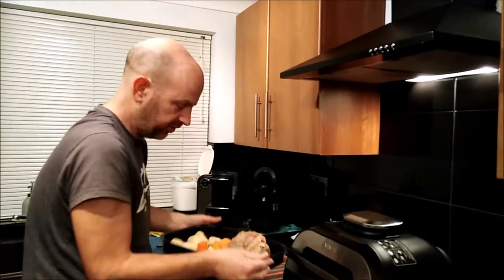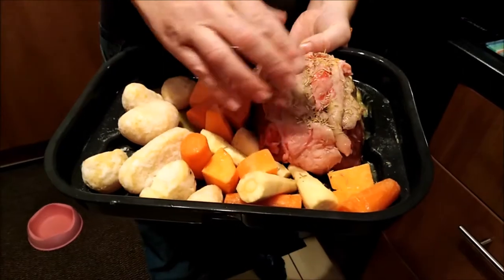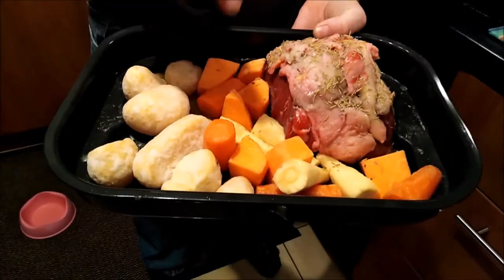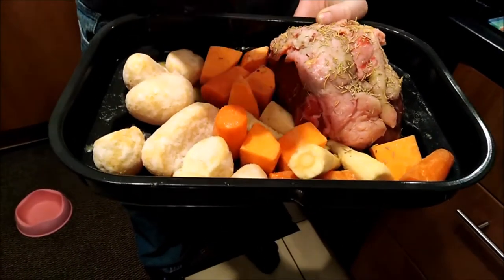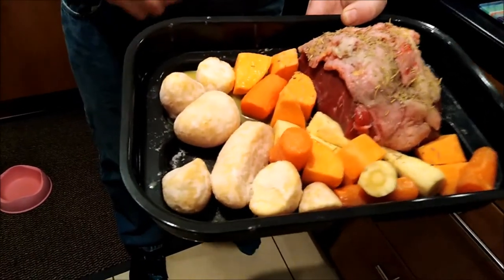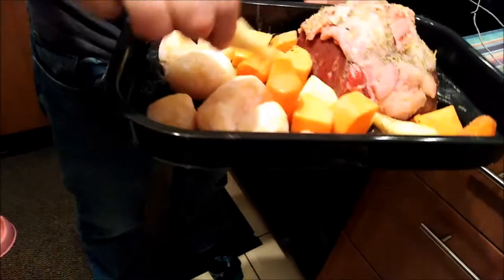We're going to do some ninja roast beef tonight. We've got beef - I put all the fat and the syrup on the top, some rosemary, and a little bit of salt. We've got sweet potato, carrots, parsnips, and roast potatoes. The fat we've put in is ghee - however it's pronounced - it's clarified butter, Indian clarified butter, with a nice rich nutty flavor.